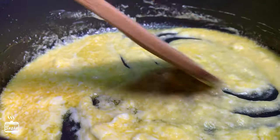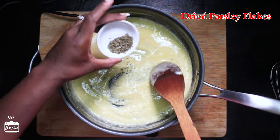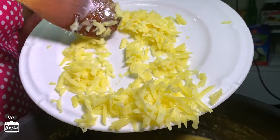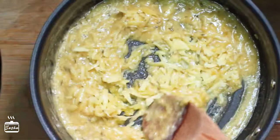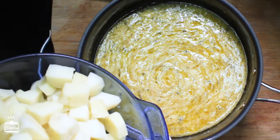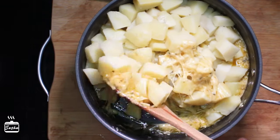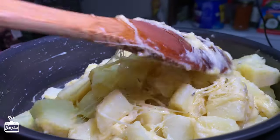Then I add salt, black pepper, paprika mixed with red chili powder, and some dried parsley flakes. Once everything is combined, I add freshly grated white cheddar cheese — about three-quarters of a cup. Combine it into the sauce, then add the boiled potatoes and mix them in gently. You don't want to overcook the potatoes because they'd mash out — and just look at that cheese, it's so melty and stretchy!